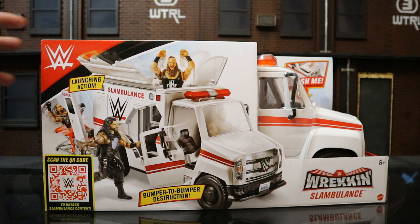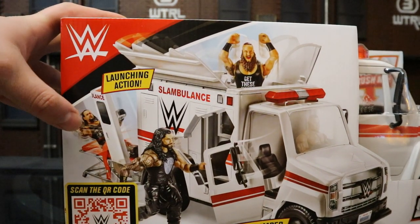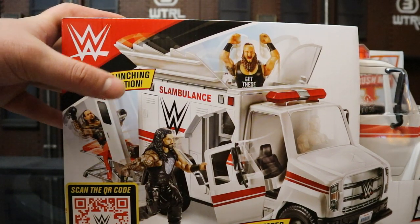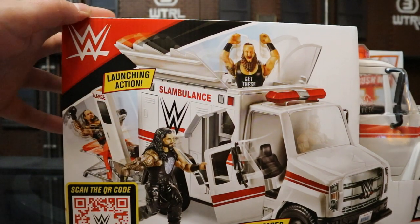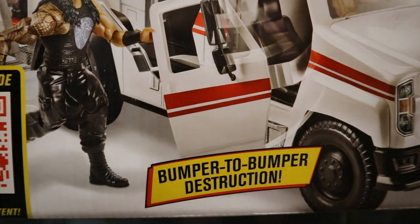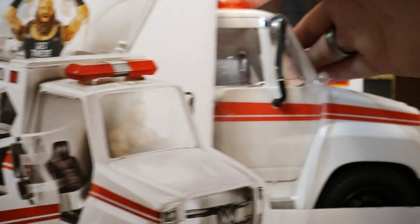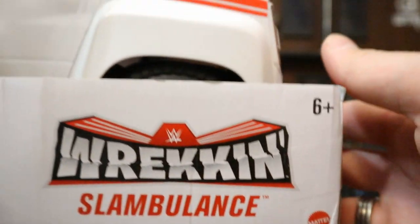Let's go ahead and check out the packaging here. You can see the top wrestling logo inside. I see Roman Reigns, Braun Strowman, The Undertaker. Launching action. Looks like it can break apart the top, the side, the back, the doors. Bumper-to-bumper destruction. There's some sort of code to scan. Wrecking Slambulance — Mattel, age 6+.